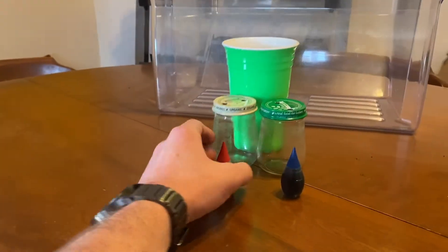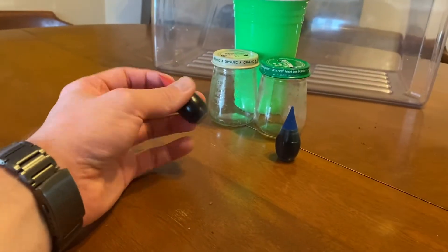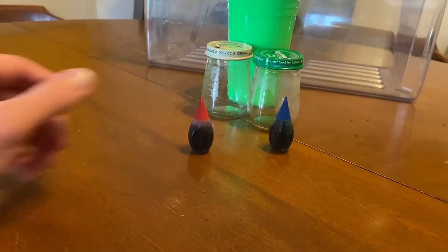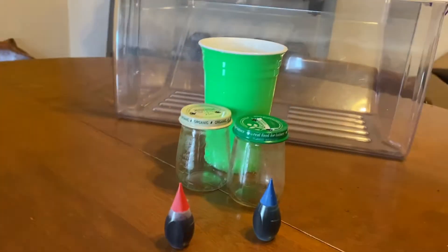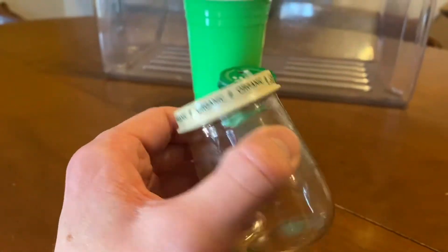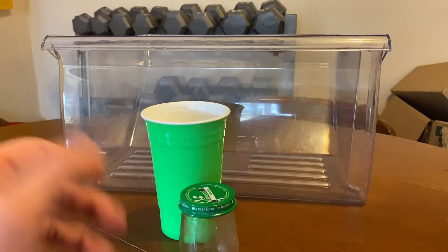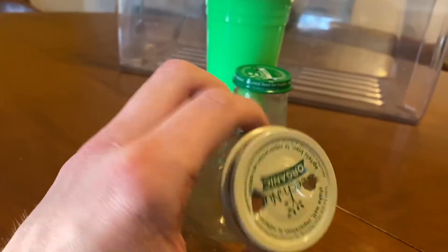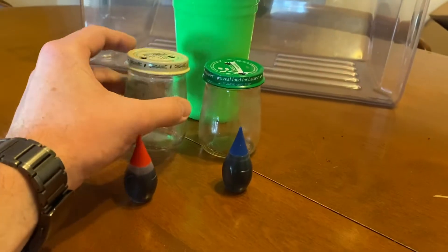For this experiment you're going to need some food dye. You can really use any food dye of your choice — I just chose red and blue because red represents the hot and blue represents the cold. For our vessels to show how the water will leak into the giant container, I chose two baby food jars with two holes cut in the top, and we'll fill those with water.